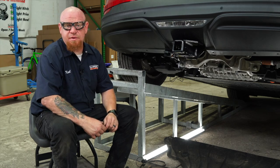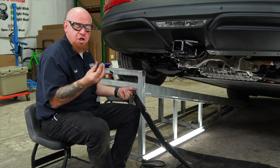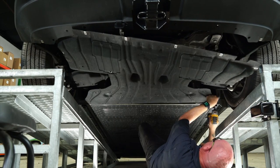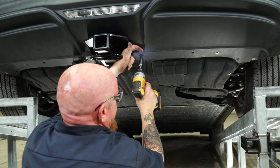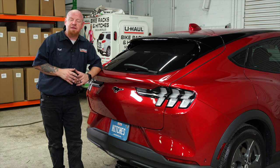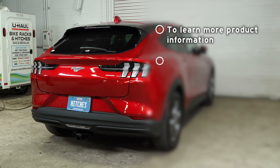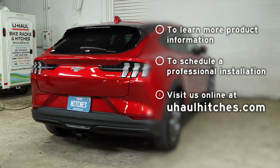We are now ready to reinstall our underbody panel on the rear of the vehicle. We're going to bring it up, use our large push clips to get it aligned and hold it into place while we put in the rest of our 10-millimeter bolts. That concludes our installation on the Ford Mach-E. Thank you for watching. If you have any questions about the product seen here, or you're interested in an installation by a U-Haul Hitch professional, please visit us at uhaulhitches.com.